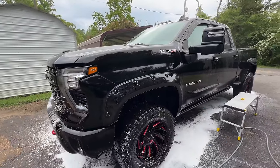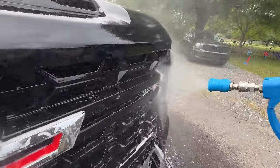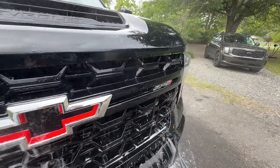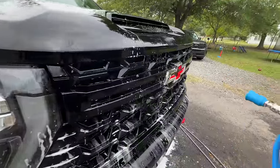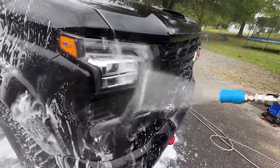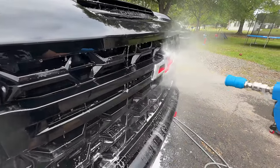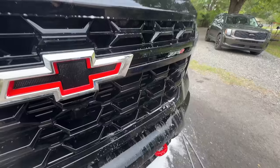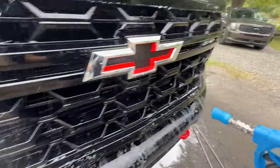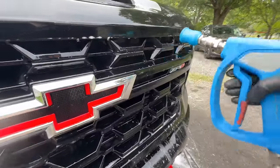I think the more thorough your rinse is in this step, the more effective your 3pH wash is going to be. You can see Frostbite and Crystal Wash effectively doing a great job of loosening those bugs, making for an excellent pre-rinse. This is really nice especially in grills like this, to knock out as much of the bug guts and all the stuff that gets caught in these grills.